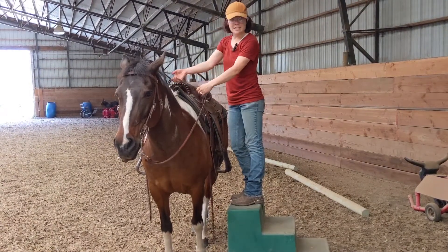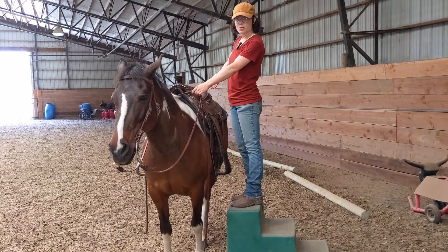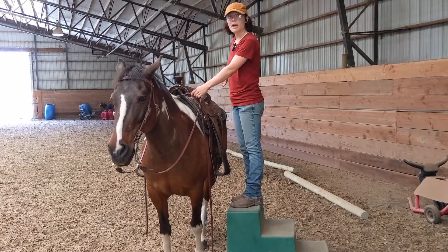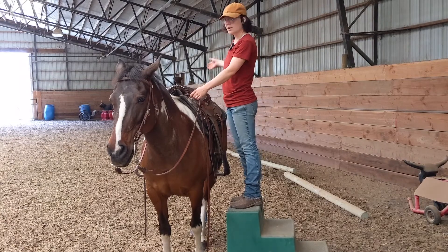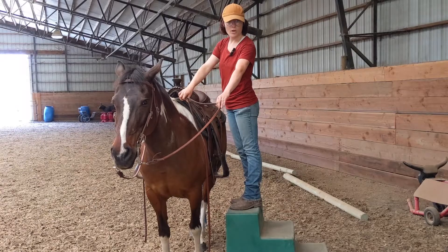If he didn't take steps up to the block once I was up here, I would send my attention and my energy towards his hind end and hold my arm out to ask him to walk forward — using energy from his hind end rather than pulling him forward with the bit.